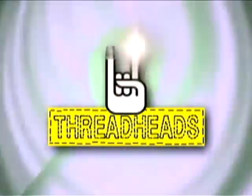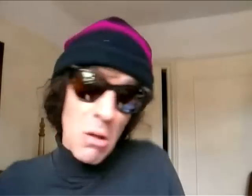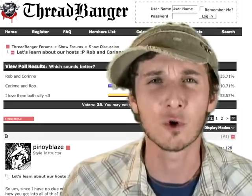My village recently received electricity and we were ecstatic. Then came computers and the internet. One day I happened upon threadbanger.com and there I discovered with great joy Thread Heads with Rob and Corinne. How does one say in English — they rocked so hard. Thank you, my life is changed forever. DIY or die — I give you two fingers.